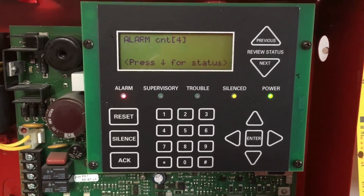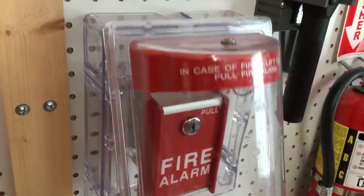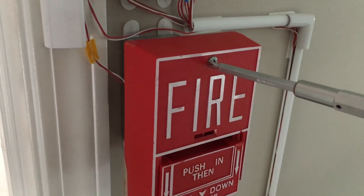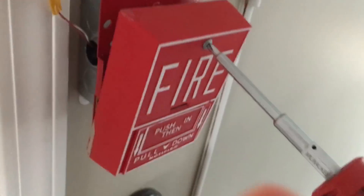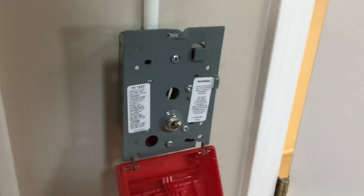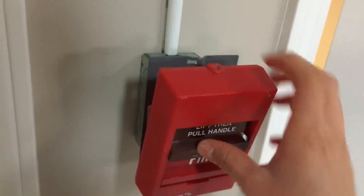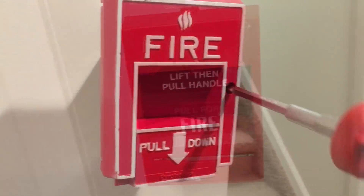So we're going to go ahead and reset all the pull stations and reset the system. While I'm resetting this, I might as well tell you guys — I'm changing the format of the system test series, just to be a little bit shorter and quicker, to get to the point. So if you guys like it, drop some suggestions down below, and I really appreciate it.